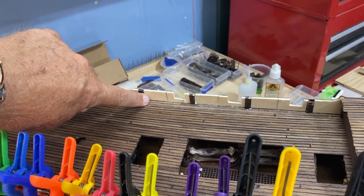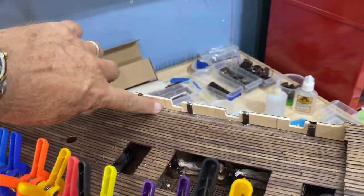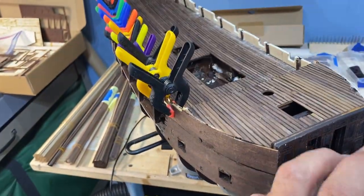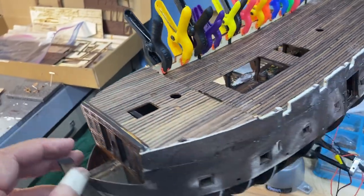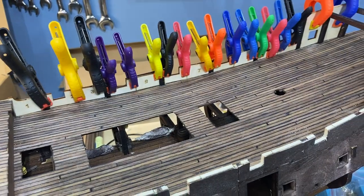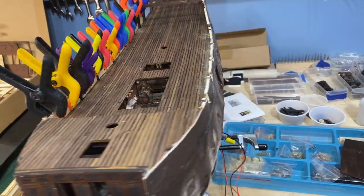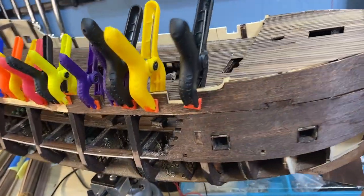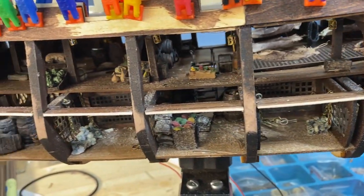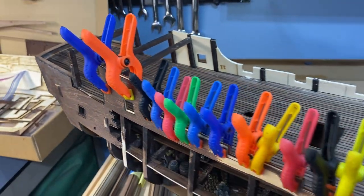I'm going to use dark stain on all the rest of the ship. Any side rails, any railing, any more planking on the outside of the ship will all be done in a very dark red mahogany, and I will continue to stain it until it's so dark it almost looks black. So that's where we are at the end of segment eight — it's coming together pretty well. Thanks for watching.